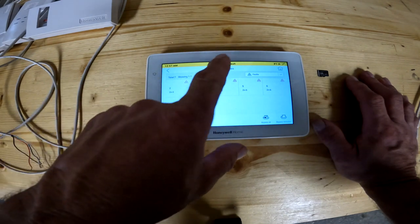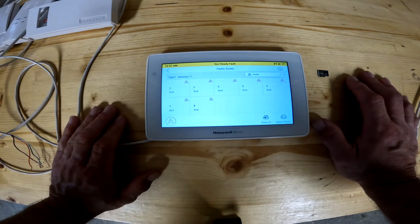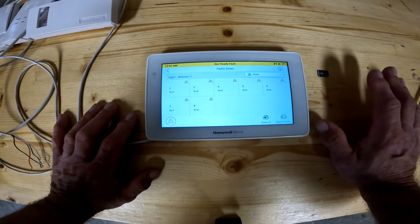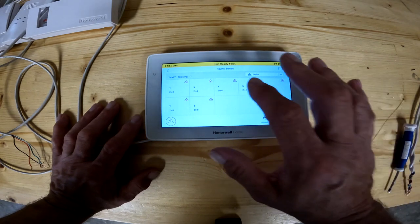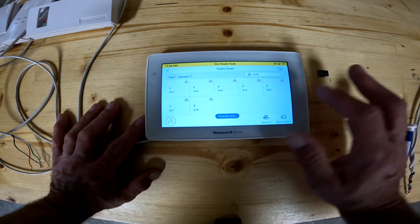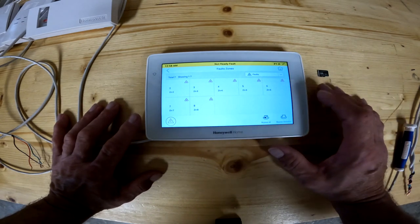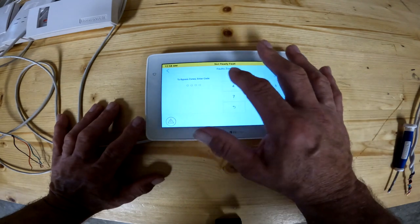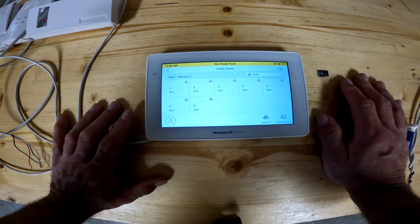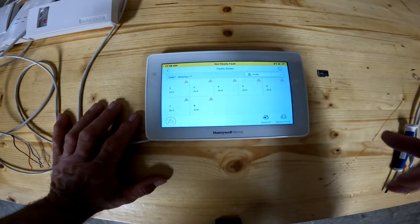If I had 'not ready' at the top and hit that button, it would show me whichever zone was open — I can go look and see if a door or window is open or if there's a problem with the contact. If I want to leave a window open, like a bedroom window, I could pick that zone and hit 'bypass selected.' That would bypass that one zone and let me arm the system without interfering with anything else. I can also bypass everything by entering my code, which bypasses all those zones until the next morning. Once you disarm the system, all those zones have to be bypassed again — you have to do them daily.